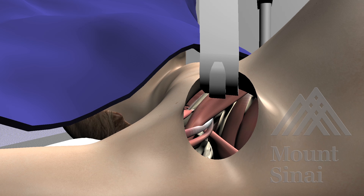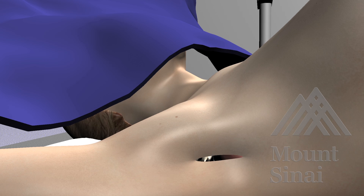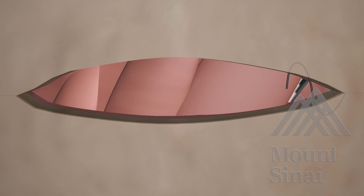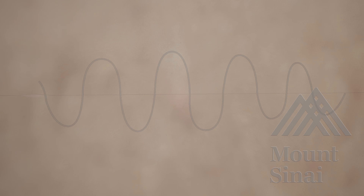Remove the thyroid retractor and any remaining instruments. Close the axillary incision in layers using a running 3-O vicryl for the subcuticular layer and a 4-O monocryl for the skin.